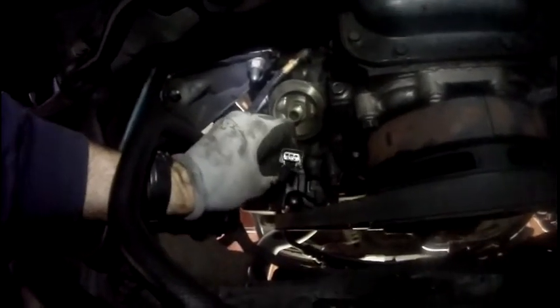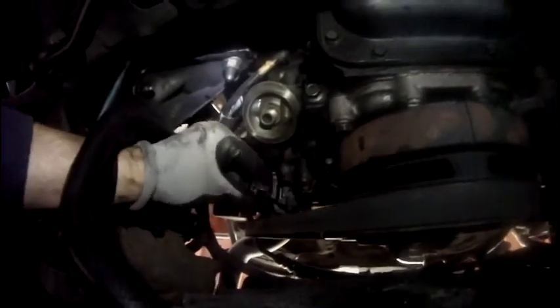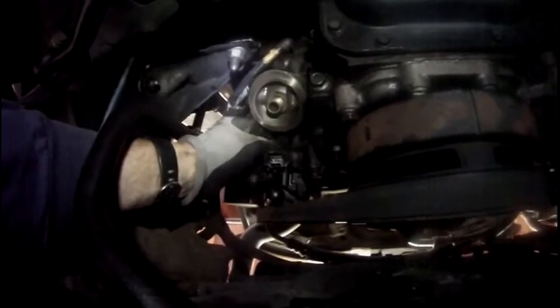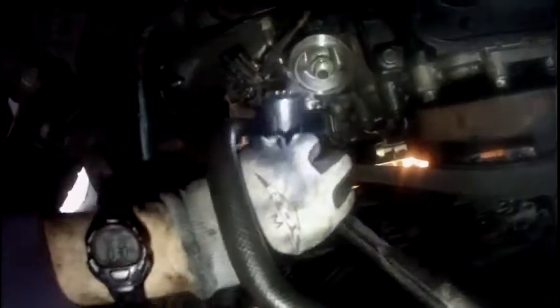Most of these wires have a clip on it and I'm looking and probing but not really seeing anything, so I just pull on it and it pops right off. I notice mine's kind of oily and I'm going to have to clean all that out before I put it back in. I'm going to put my ratchet on this — it's a half inch with a deep socket — and pull the sensor off.